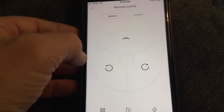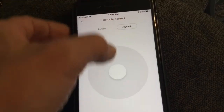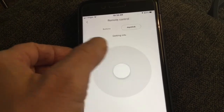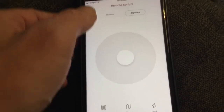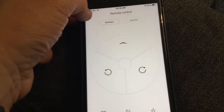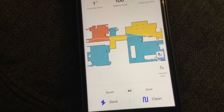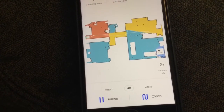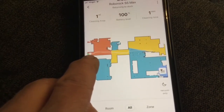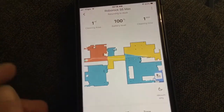Remote control — you can use it as a remote control. You can hit joystick and steer it any direction you want. It actually just started up, so let me hit dock. There it is — you can see it starts moving. It's going back. You can watch it in real time as it cleans.